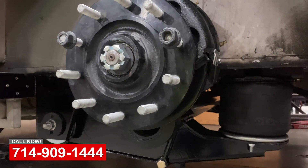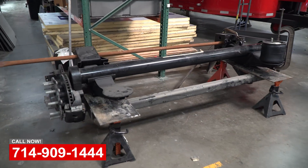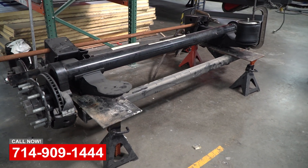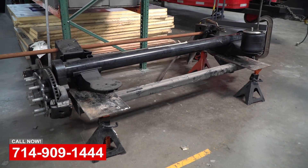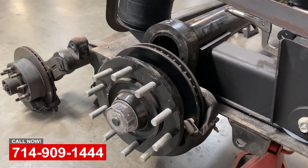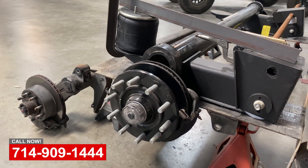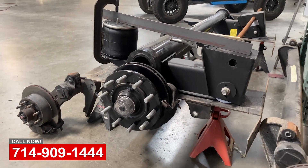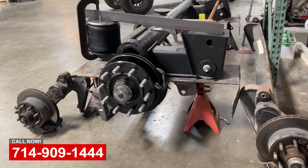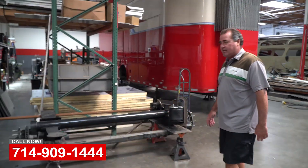We started having wheel bearing problems and the axles were just way underrated for the weight of this trailer. You can see that we're capable of doing any type of trailer repair, whether it's collision or suspension upgrades. We'll be custom building all the bracketry to put this up in the trailer and replumbing it.